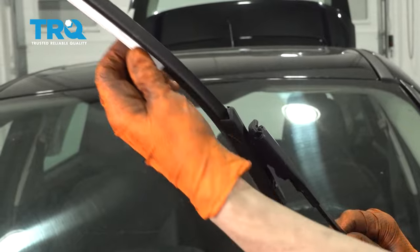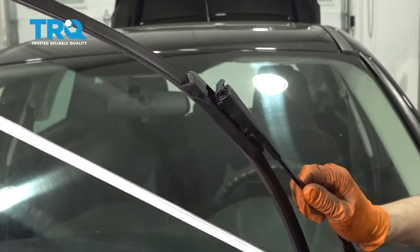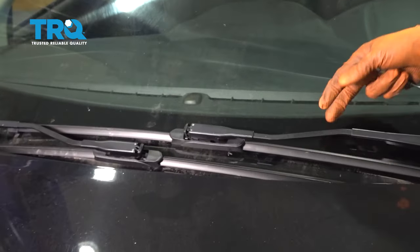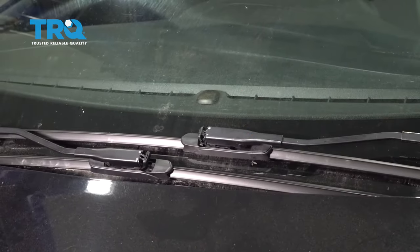Before you put it down, go ahead and remove the plastic cover for the actual wiper itself — this is just plastic and you don't want to wipe your windshield with that. Then set it down gently right where it was, and do the same thing to the other wiper.